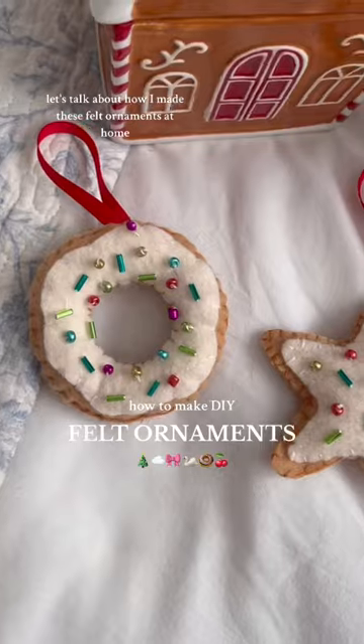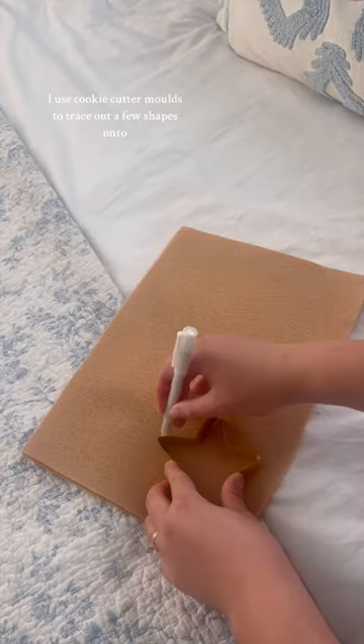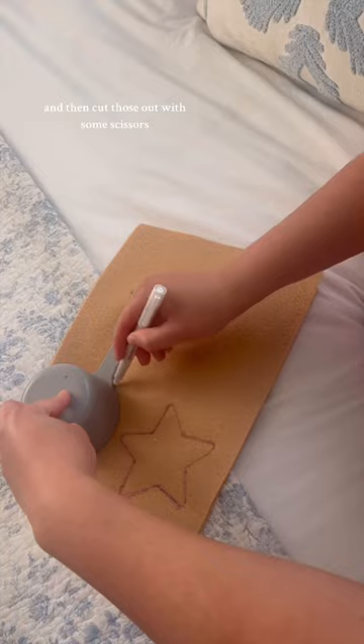Let's talk about how I made these felt ornaments at home. These ornaments will become your newest craft fixation because they're so easy to make. I used cookie cutter molds to trace out a few shapes onto two pieces of brown felt and then cut those out with some scissors.